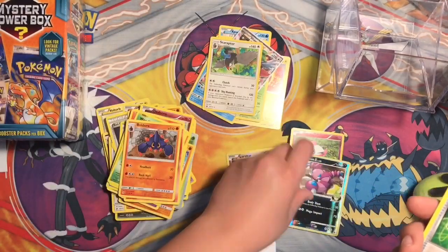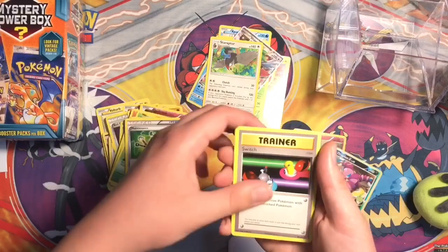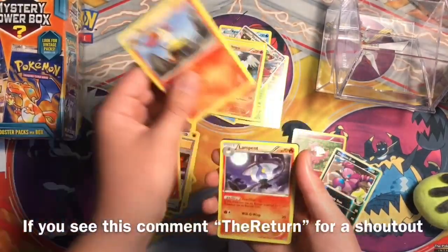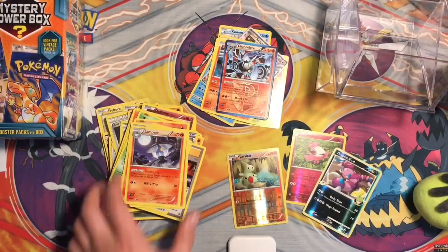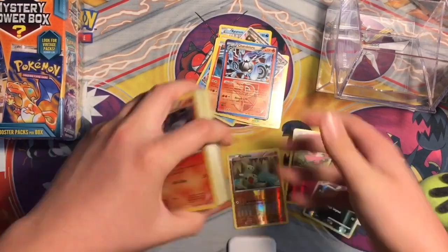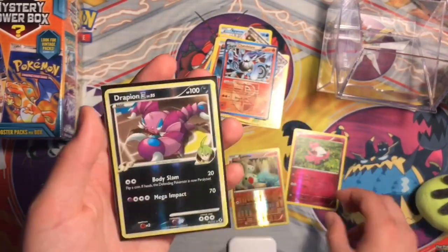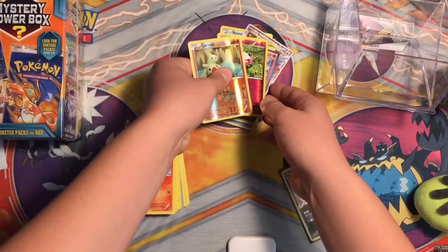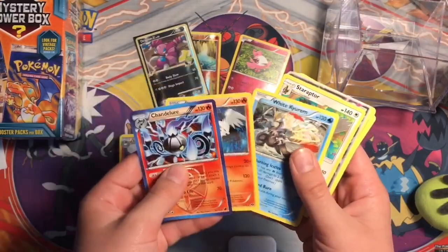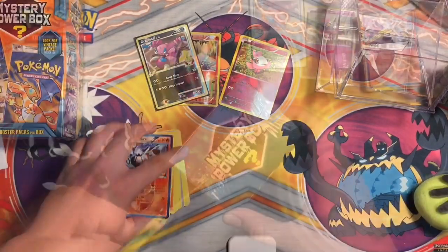White Kyurem, Reshiram, Kangaskhan, Fennekin, Brickeon, Lampent, and the last one is Chandelure. So this is not the best thing to get - I probably wouldn't get this again. But I don't think many people get a card like this. I'm gonna have to watch more videos after this. That's definitely a nice pull. Quick recap: those two reverse foils, that reverse rare, and then we got Chandelure, Reshiram, White Kyurem, Staraptor, Shaman, Octillery, Venomoth, Magnezone, Electro, and Kyurem. So that's it for the very first box.